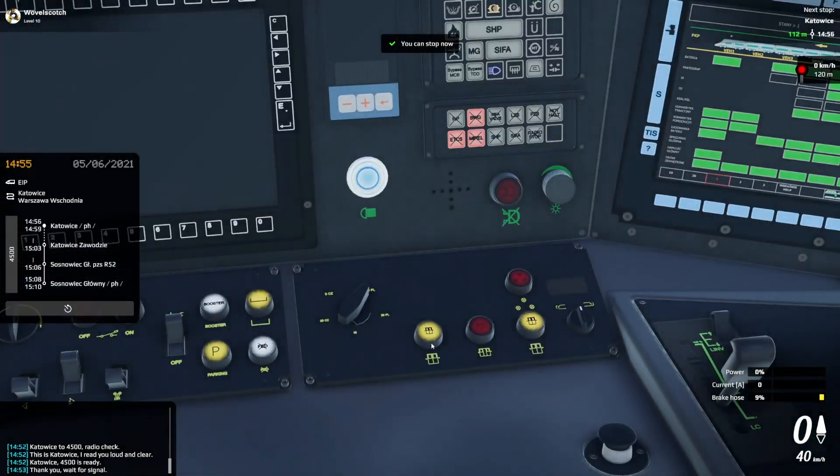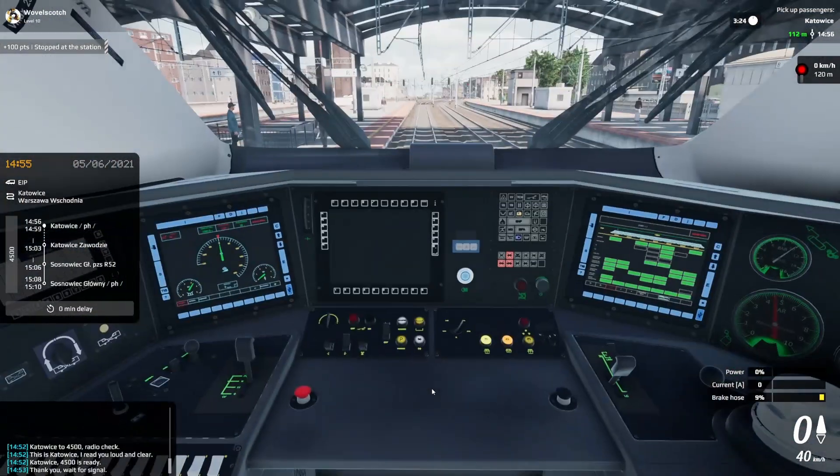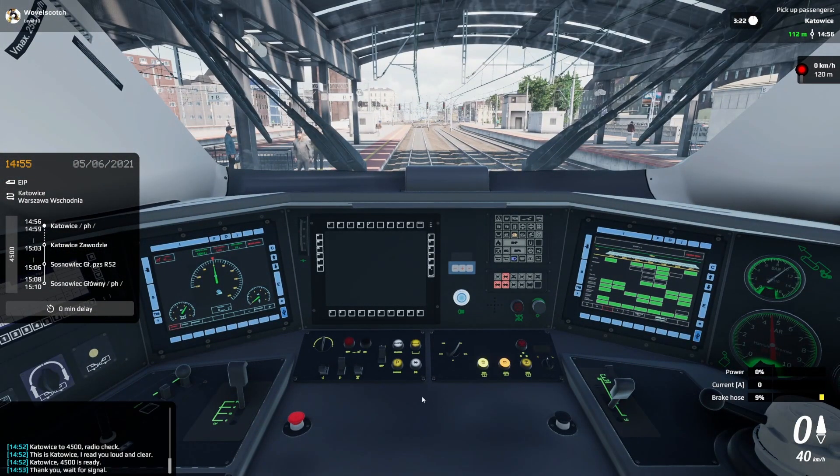Now that we've come to a stop, I can open the door. The door controls are here. I'm going to open the left doors. And that's about it. If you have any more questions, please ask. Thanks for watching.